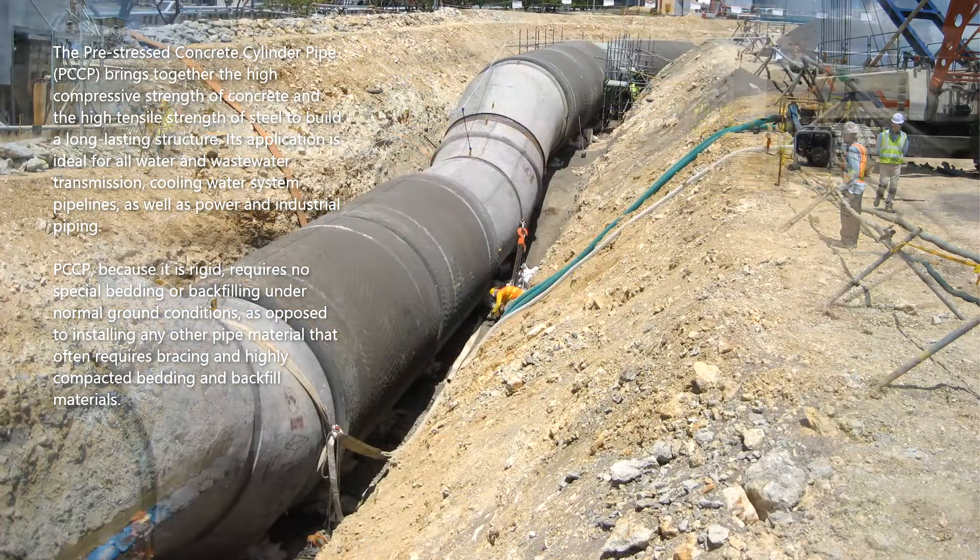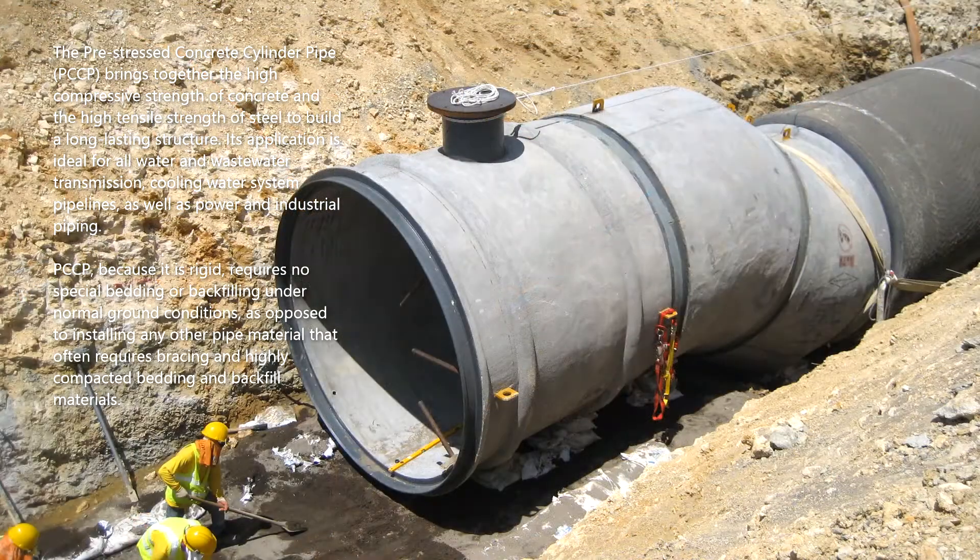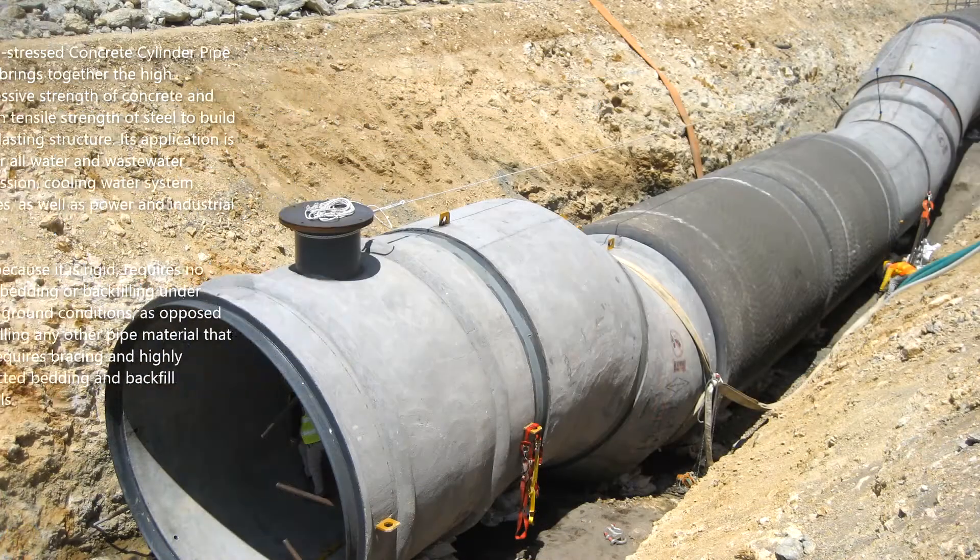PCCP, because it is rigid, requires no special bedding or backfilling under normal ground conditions, as opposed to installing any other pipe material that often requires bracing and highly compacted bedding and backfill materials.